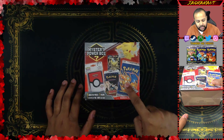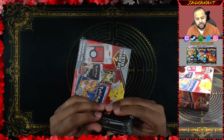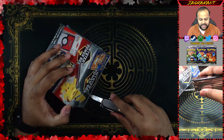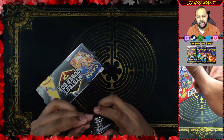What we want is kind of what you see right over here on the screen. What we want to get is one of these vintage packs — maybe a Neo or a base set. A base set booster pack would be excellent. So let's crack the box open, see what we get, and record our spoils.